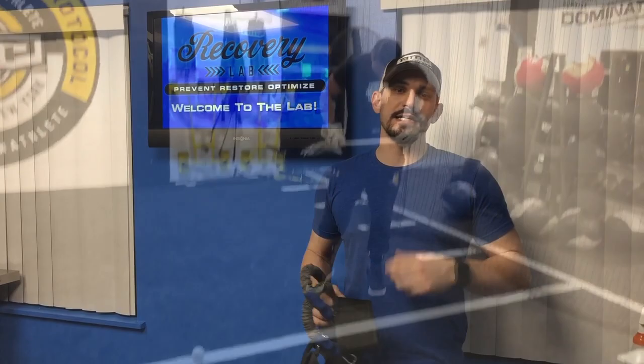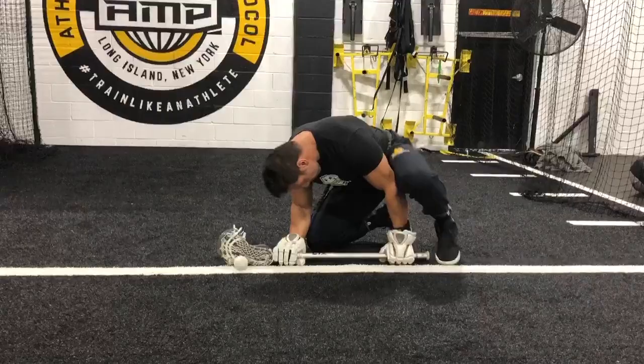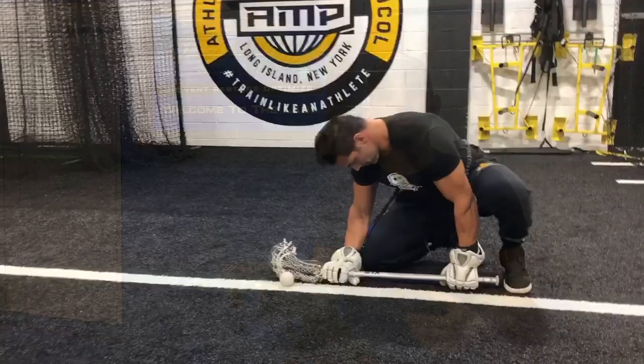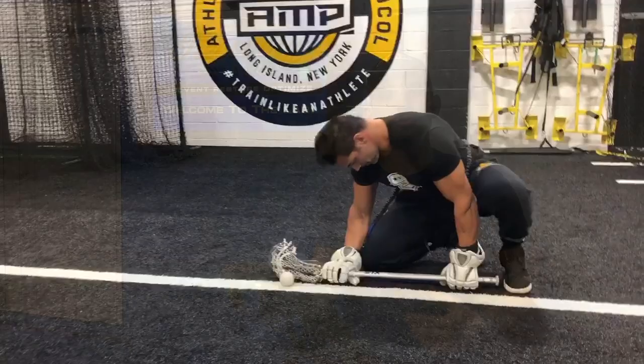The reason I love the reps trainer is its versatility. Not only are you getting a sports specific training implement, but it can be used for many different things — from improving your performance at the X to also helping you rehabilitate or pre-habilitate athletic injuries when it comes to the shoulder. A lot of the other face-off trainers on the market rely on either weighting the shaft or adding resistance to the shaft of the stick. The reps trainer is different because it's applying resistance to your body, and that's what's going to give you the performance edge and the rehab edge to not only succeed at the X, but also to prevent some injuries.